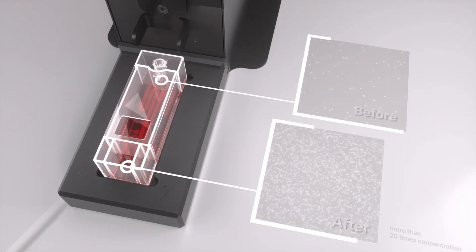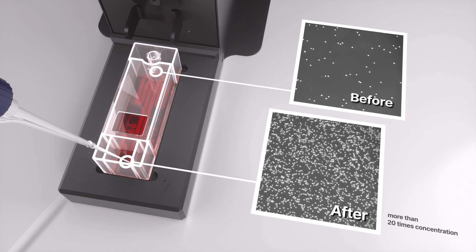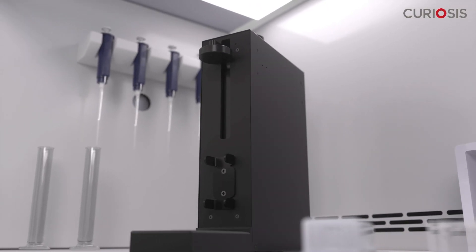Cell Puree can yield a concentration of over 20 times compared to the original suspension. Welcome to a new era in cell concentration with Cell Puree, the disposable cell concentration chip.